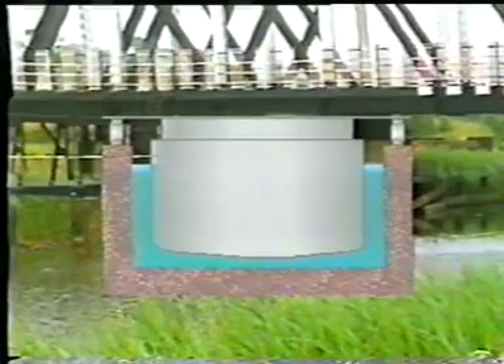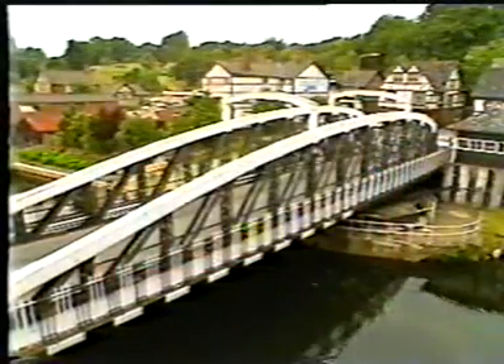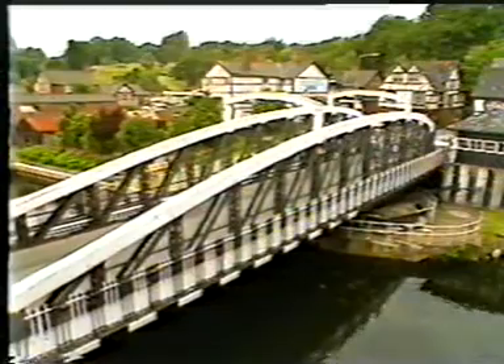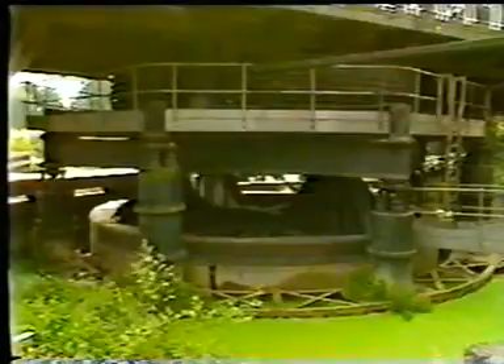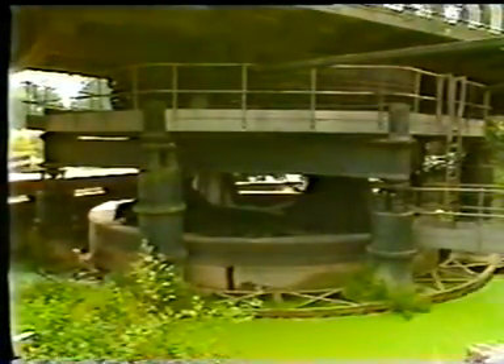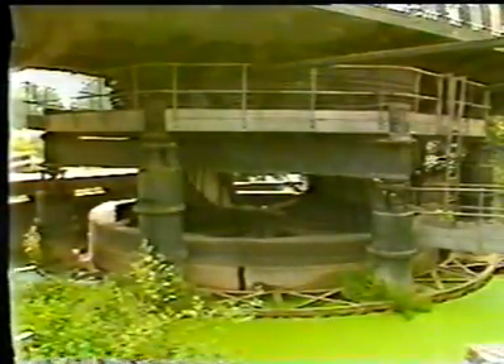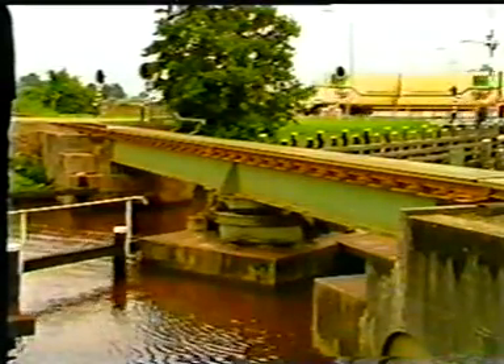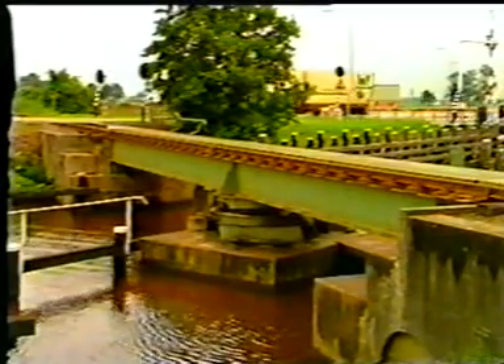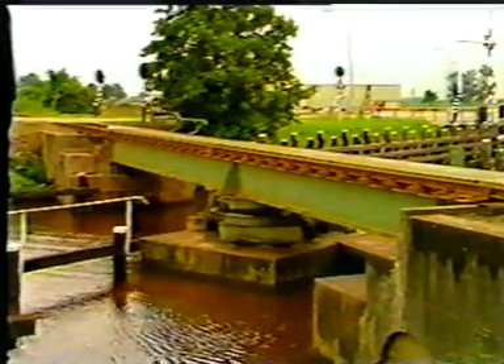In this way, friction is reduced, and consequently the energy necessary to move the bridge. At the turn of this century, this system was used in some large swing bridges in England. To move the bridge, it has to be freed from the supports. A combination of drive and raising device is the tulp construction, an ingenious invention named after its designer.